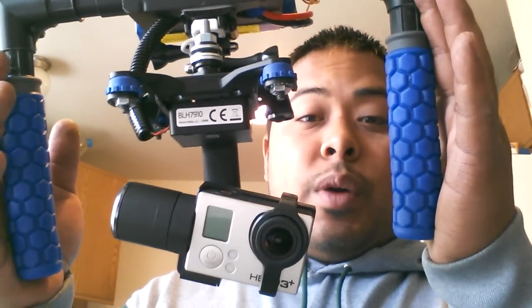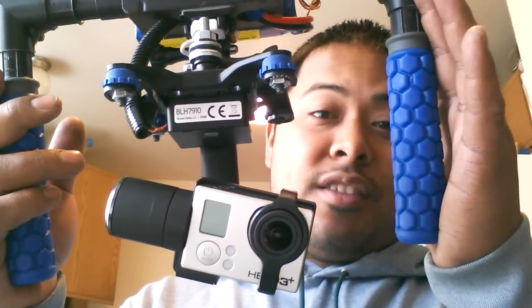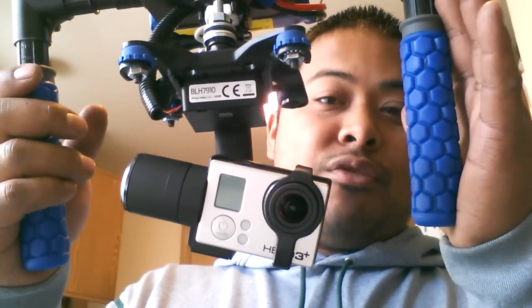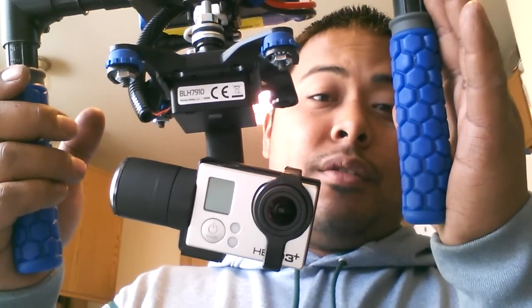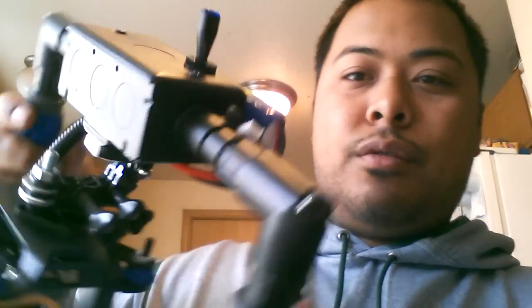In order to run this properly, you have to run a 5.1 volt constant. So what you need to put in line from the battery to the switch is a 5.1 volt RC BEC. They're programmable — most of them come factory default — but the one I use is from Castle, and the factory default is 5.1 volts. Exactly what I need. So I put it inside the box, ran it to a switch. It illuminates — looks kind of cool.